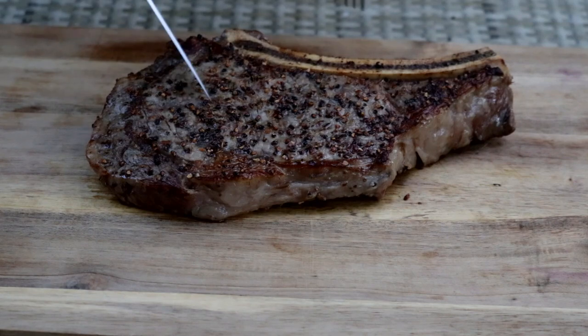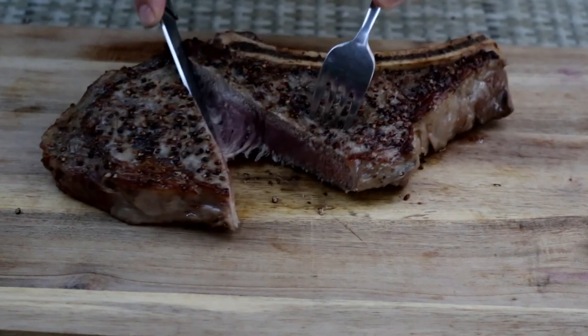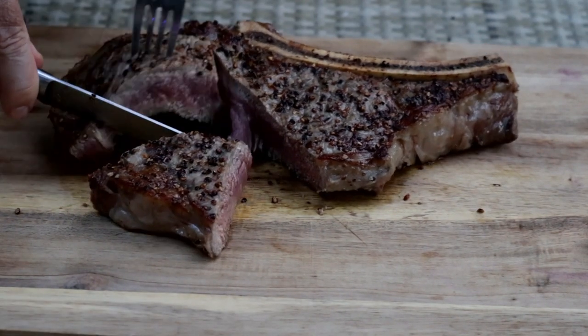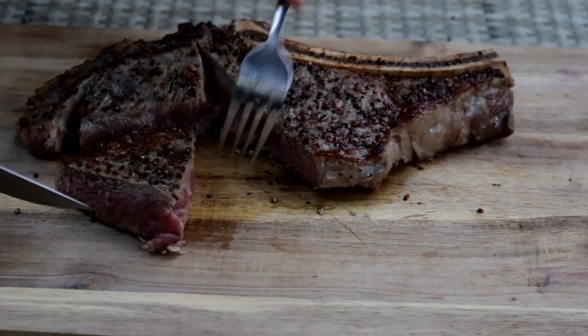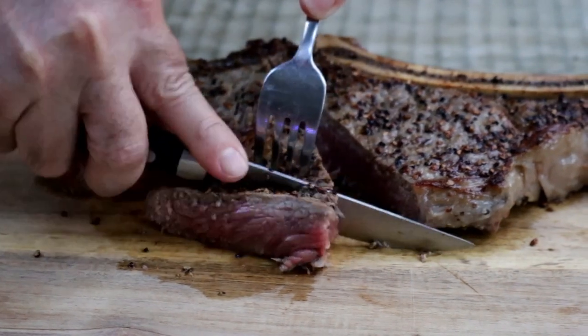This guy's only rested about eight minutes — usually I give it ten or fifteen, but it's getting dark out here and I want to make sure you guys can see this. You can see we got a pretty nice medium rare here. Now let's give it the taste test.